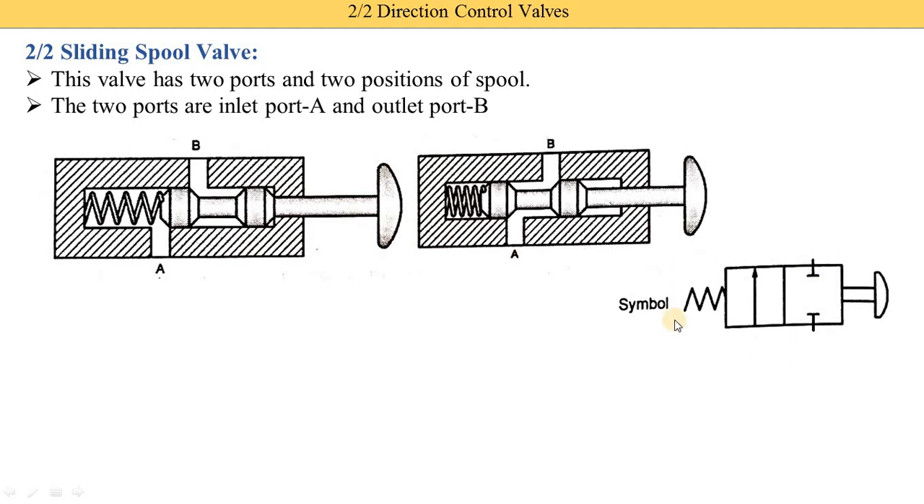Here you see the symbol of the 2 by 2 directional control valve. Two squares are drawn — one square for the first position and one square for the second position. If it were a three-position valve, we would draw three squares. The arrow shows oil coming from port A and going upward to port B. The T-type symbol indicates both ports are closed. In the first position, A and B are closed; in the second position, fluid from port A is supplied to port B, shown by a vertical arrow in the upward direction.